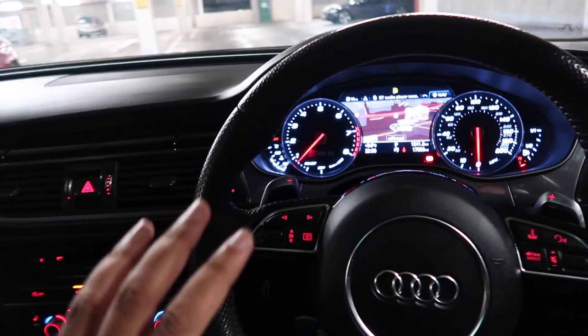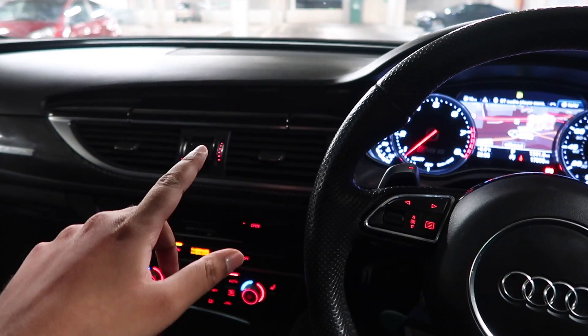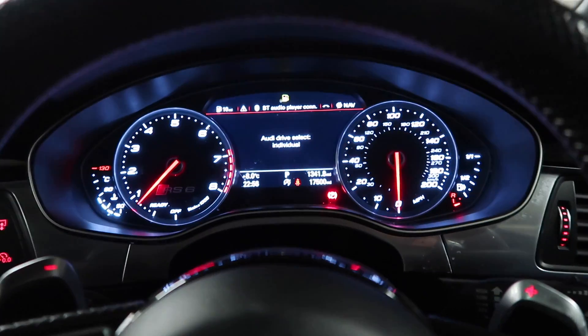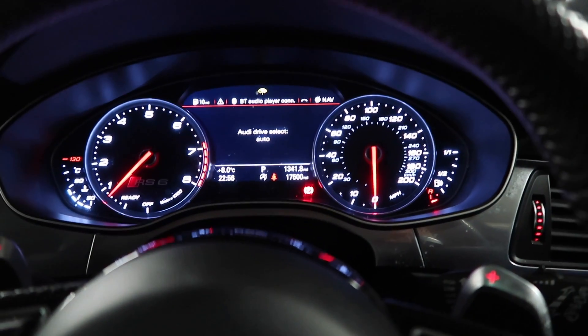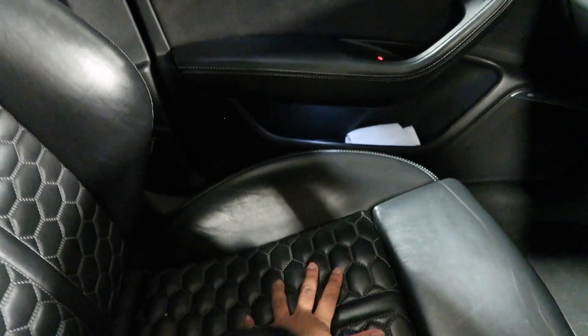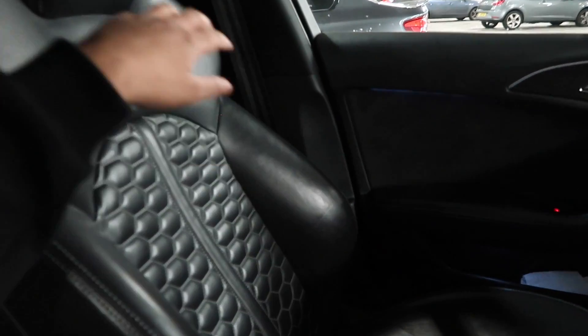This particular one is an RS6 Performance. The Performance does get a few extra little touches inside — one of the main highlights being a drive select bar so you can select Dynamic, Individual, Comfort, or Auto. Dynamic is the only one I'm interested in anyway. You've also got these lovely seats with the honeycomb pattern that reflects the grille on the car.